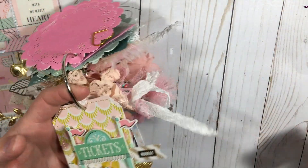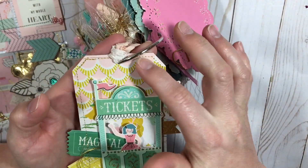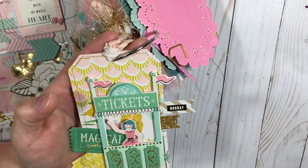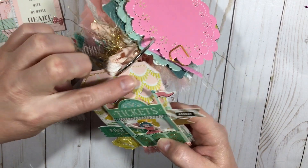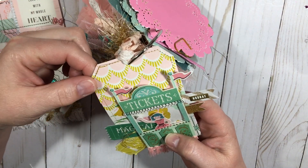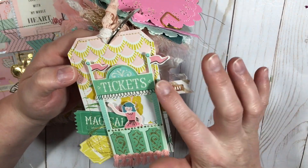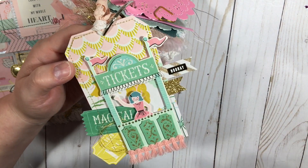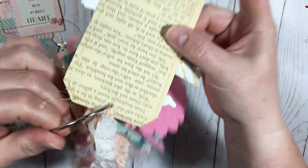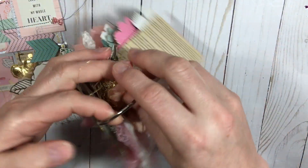Shara Crane did a tag where she cut out paper and made it look like an awning, so I thought I'd try that and see if I could do it — and I love how it turned out. I did some fake flags right here and some more tickets, and of course the gold thread that I absolutely love. I backed this with vintage book paper to finish it off.